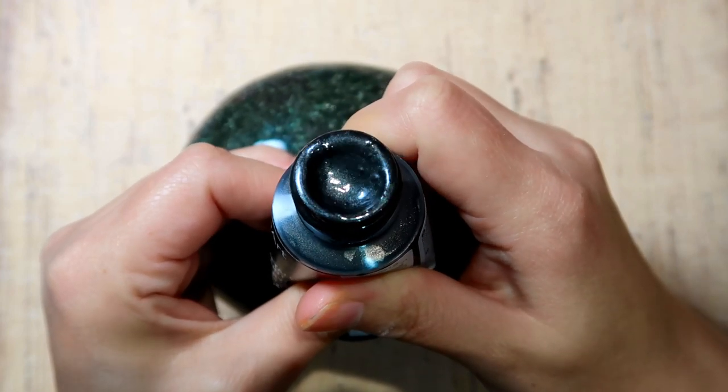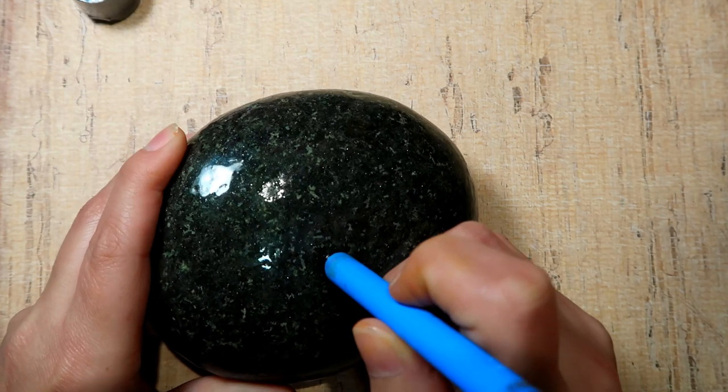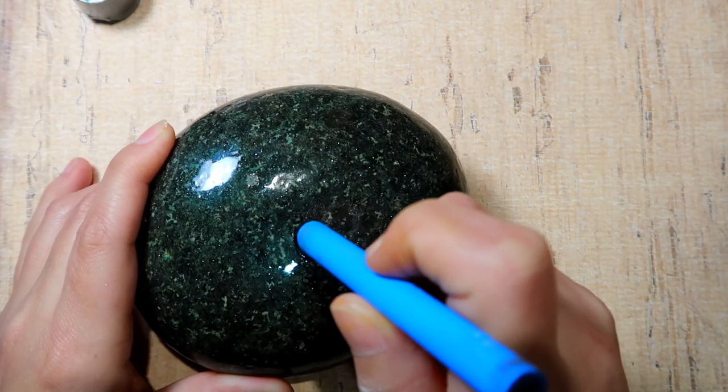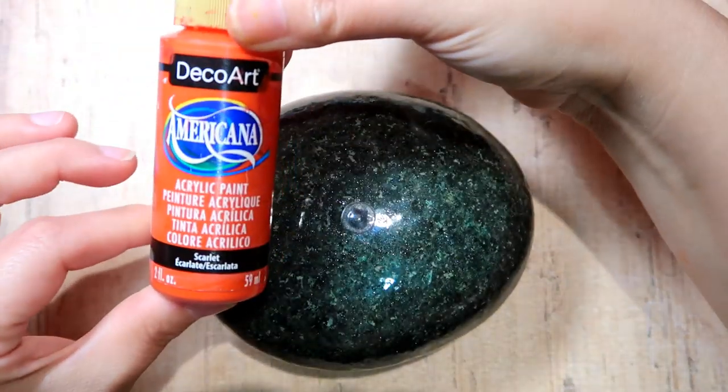Grab your paints and tools and let's get started. Starting off with your center dot, you're going to use DecoArt Extreme Sheen Metallic paint — this color is called Obsidian. It's a beautiful shimmery paint.